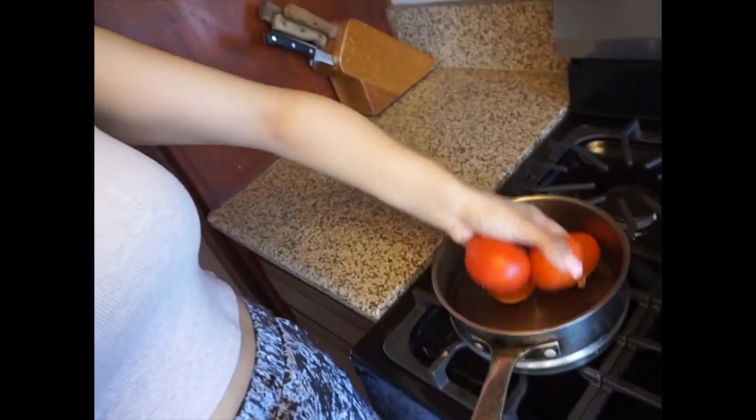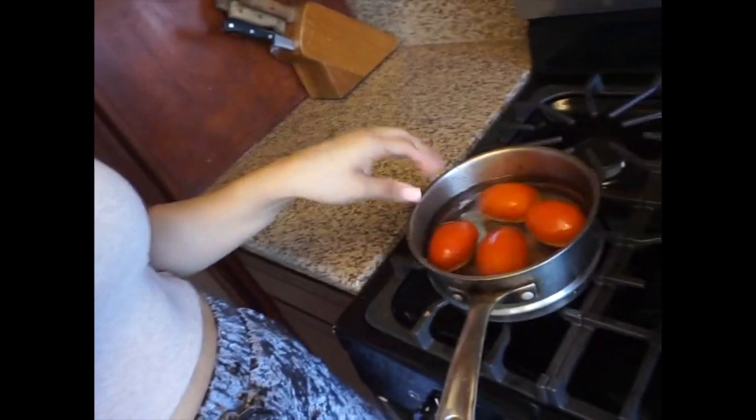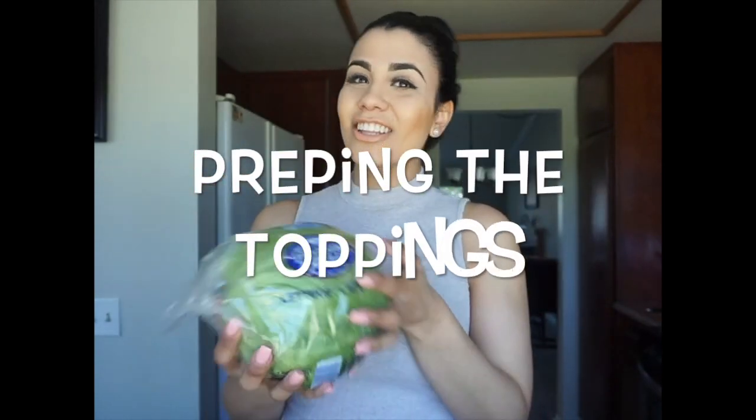In a different pot, you're going to go ahead and add your four tomatoes to a small pot and let that boil. Then once it comes to a boil, we're going to go ahead and chop up our lettuce, making it really fine so you can go ahead and add it to your tostada.